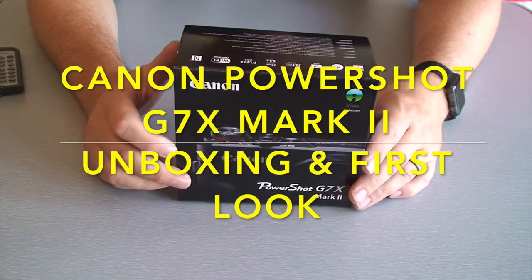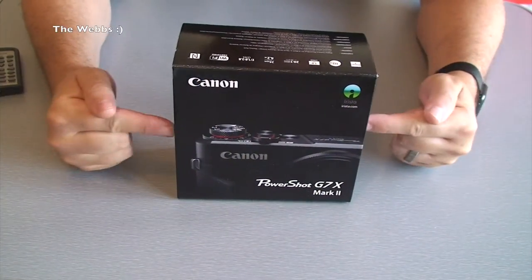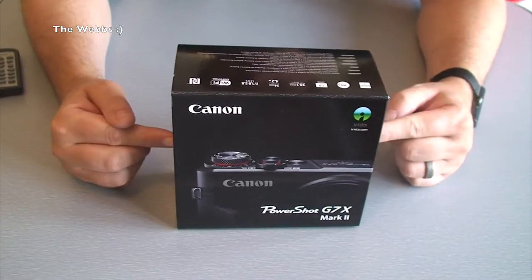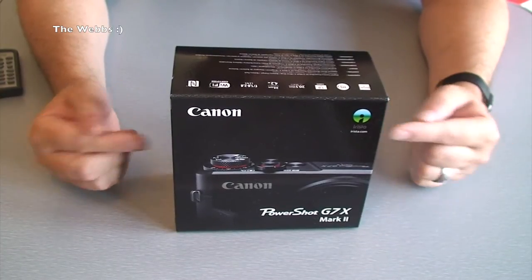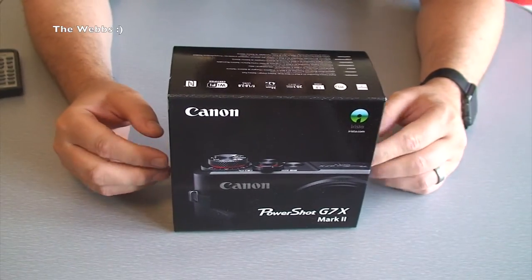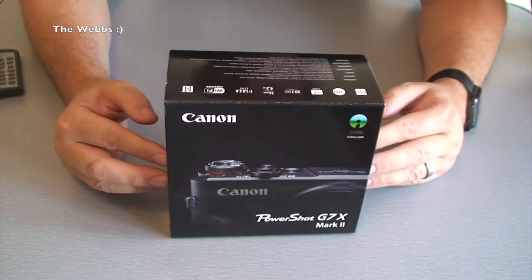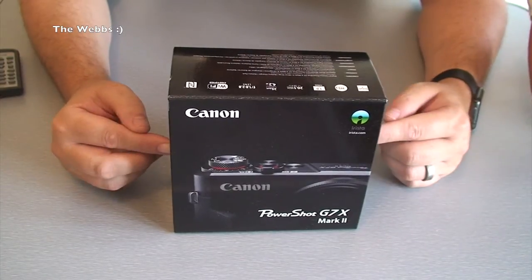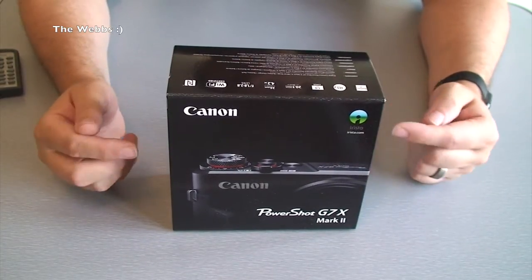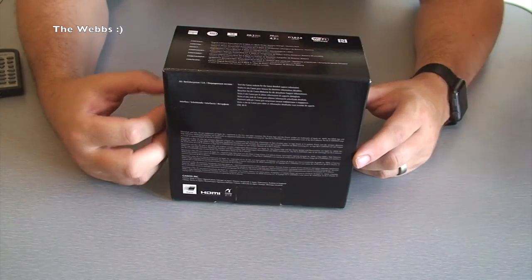Hello YouTubers and welcome to the Webs channel, it's me, Dave. This video is all about this bad boy here, which you would have seen in one of my haul videos. As promised, this is the unboxing of what I'm pretty sure is going to turn out to be an awesome camera. It is of course the Canon G7X Mark 2.